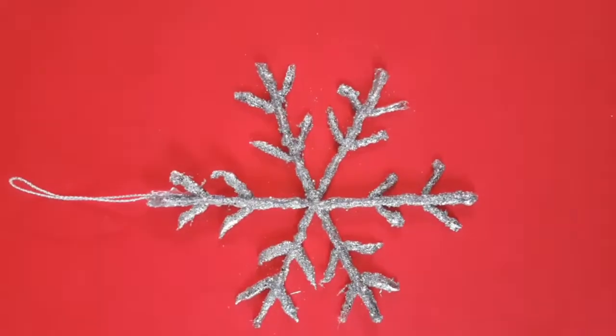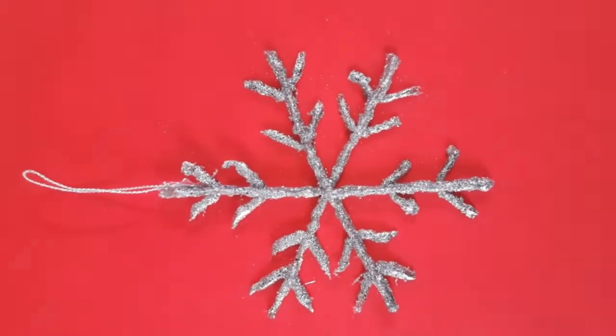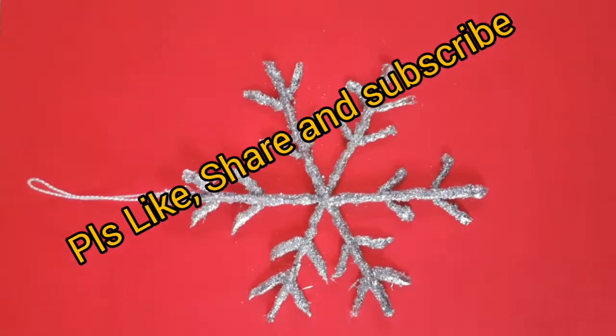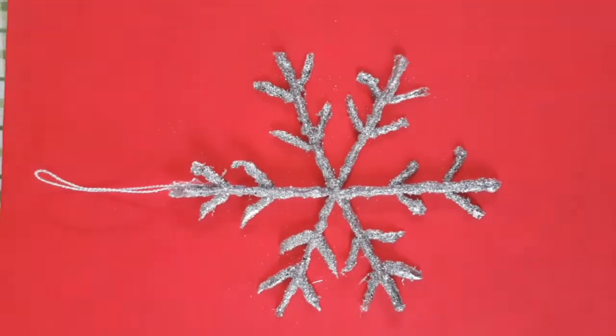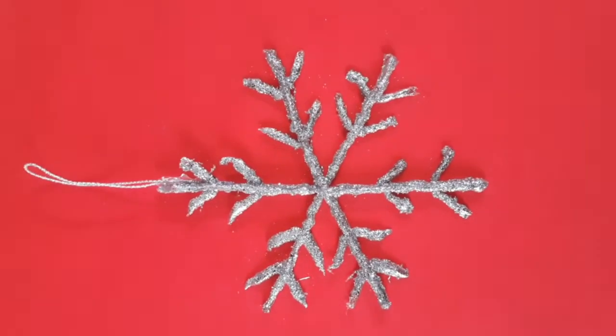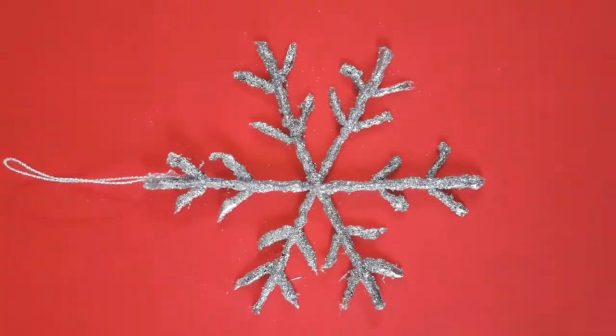If you are ready to make a snowflake, please like, share and subscribe. If you are subscribed, click the bell icon so you will be notified of new videos. Bye bye!